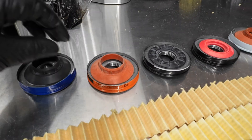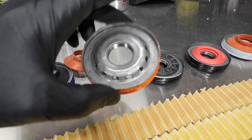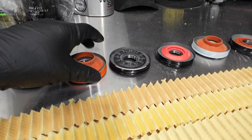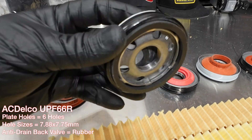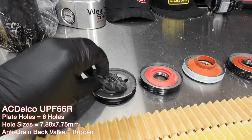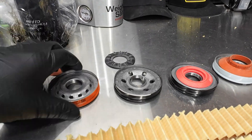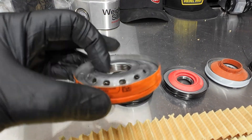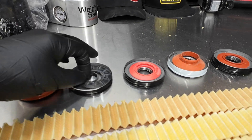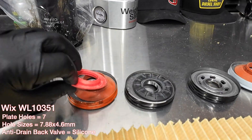You can see the casting is basically the same on those two. Here's the end cap style on the Fram — the Fram has the silicone, PF66 has the rubber. Moving on to the UPF66r, this is another rubber but it's a different design — a little more solid, probably retains its shape better. You can see the difference in the hole pattern versus the others. It's a two-part design versus the single holes passing through.